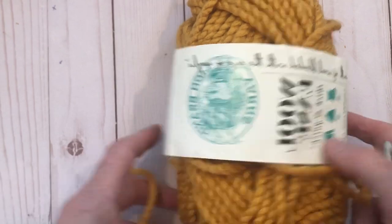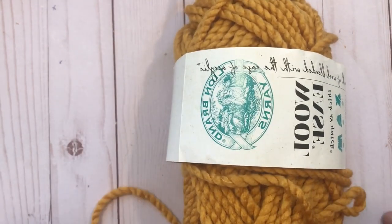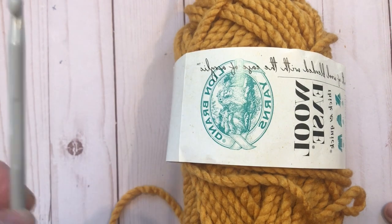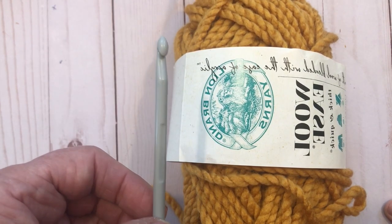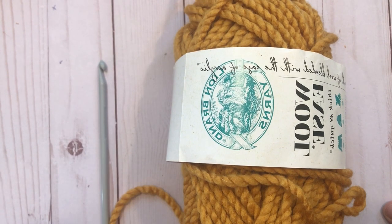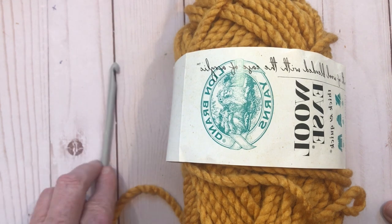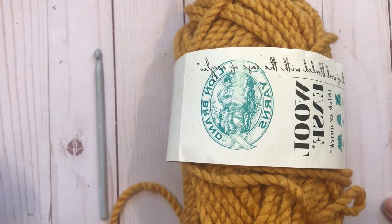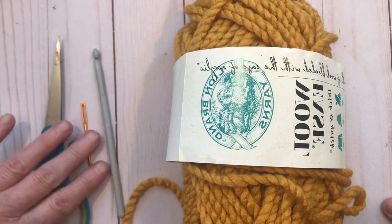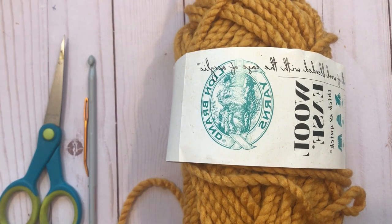All you need is some super bulky yarn — I've got Lion Brand Woolies Thick and Quick because it's my very favorite for these slippers. Other people have made it from burn-out yarn or blanket yarn. You're going to need a J hook, which is around 5.75 to 6 millimeters. You'll also need a yarn needle for sewing in the ends and scissors for cutting at the end of your project.